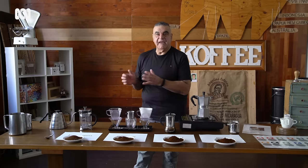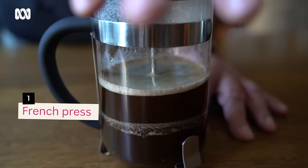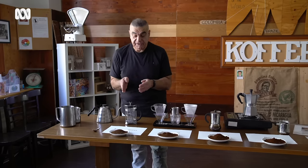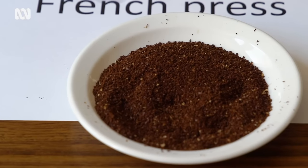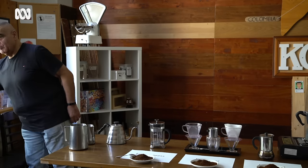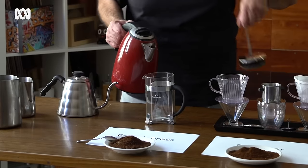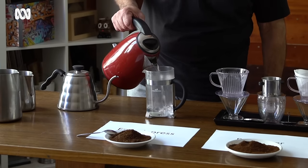Let's get into the actual making of these coffees now. We'll start over here with the French press, and it's all about the grind. It is a quite coarse grind — almost like cracked pepper. The trick to this one is to pre-warm, pre-heat the glass, using just normal kettle water. The reason for doing this is you don't want to have a coffee that's under temperature.